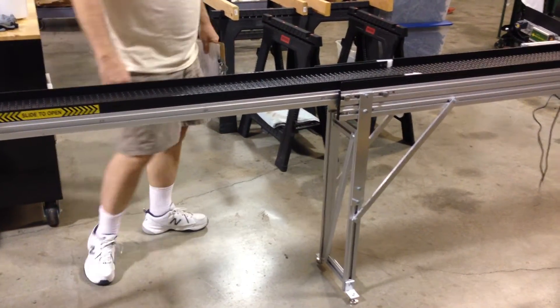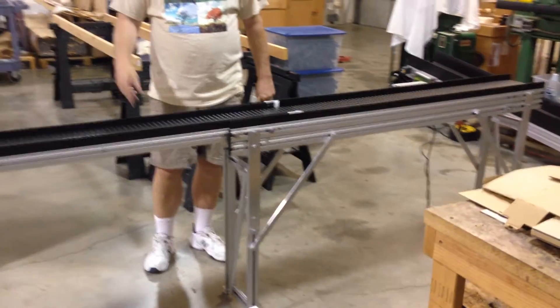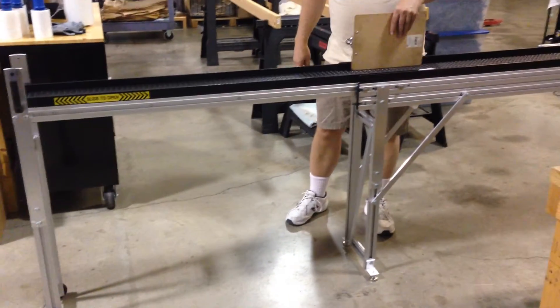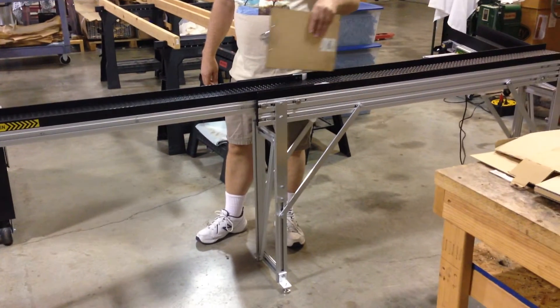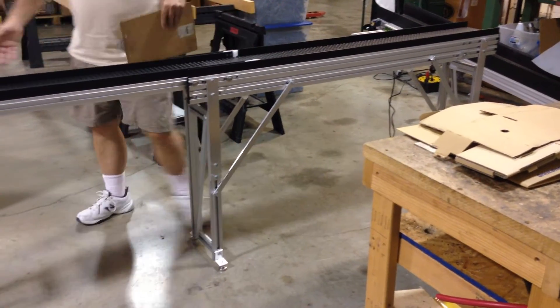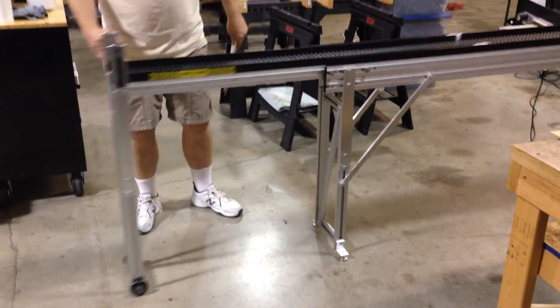We also offer a model 8-3, which would be 8 feet overall with a 3-foot gate. We offer it in widths from 6-inch to 18-inch. Keep in mind that as they get wider, they do get more difficult to open and close — the easiest being the 6-inch model.